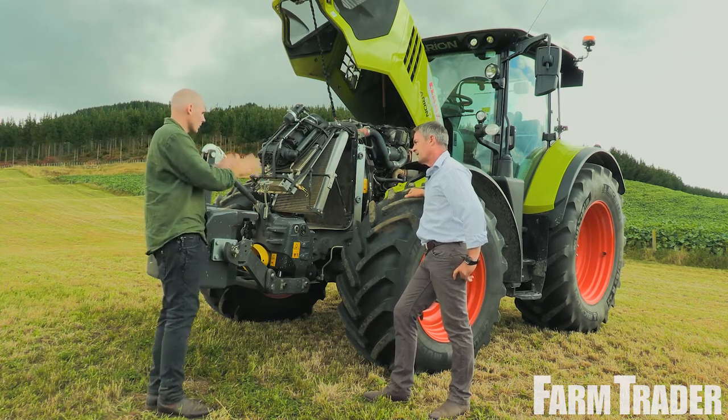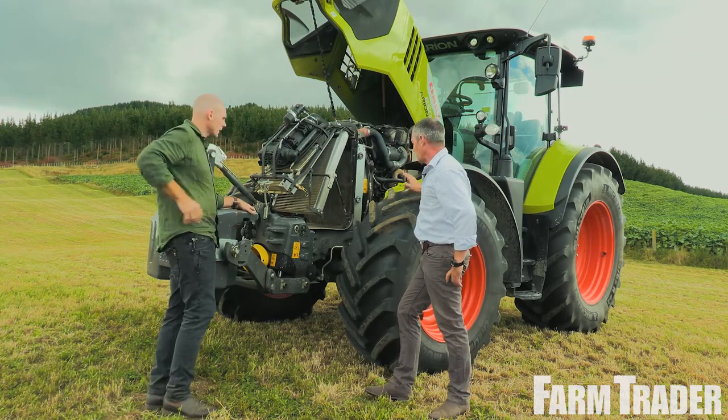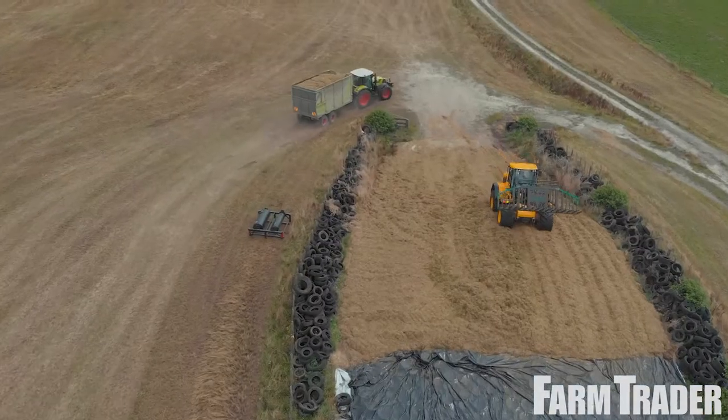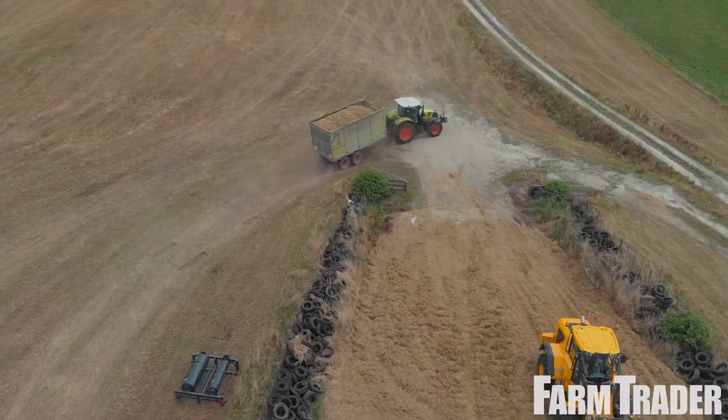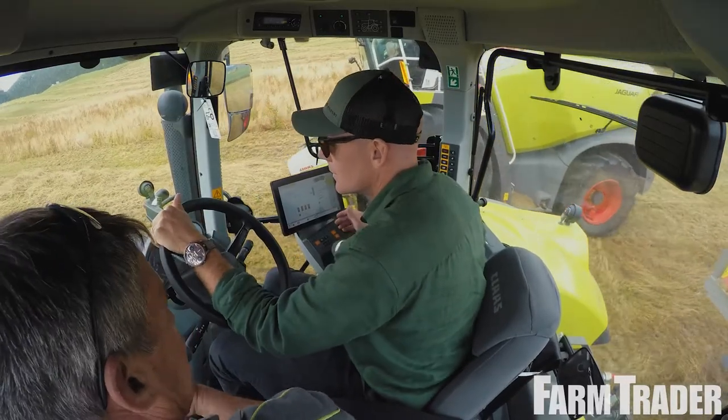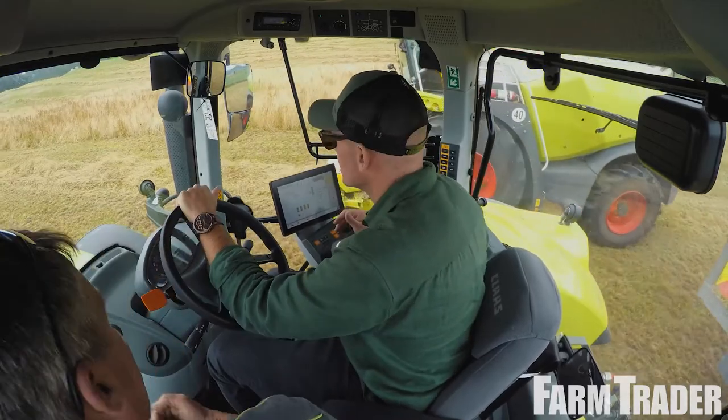We've gone away from the Carrera front axle — away from the independent front suspension. There were too many moving parts, so we've gone to this system and it's incredible. Driving around the paddock today, there's definitely been no comfort loss. It's a beautiful tractor to drive still.